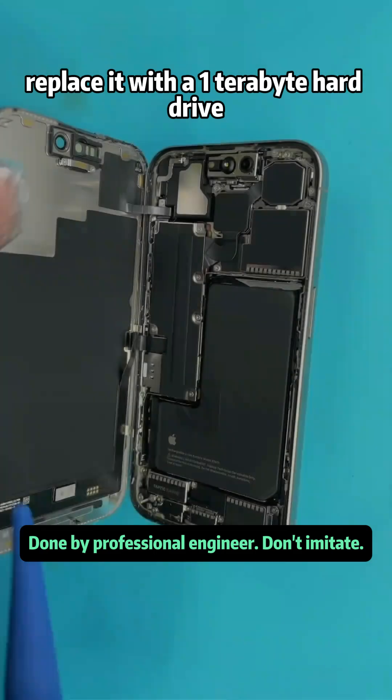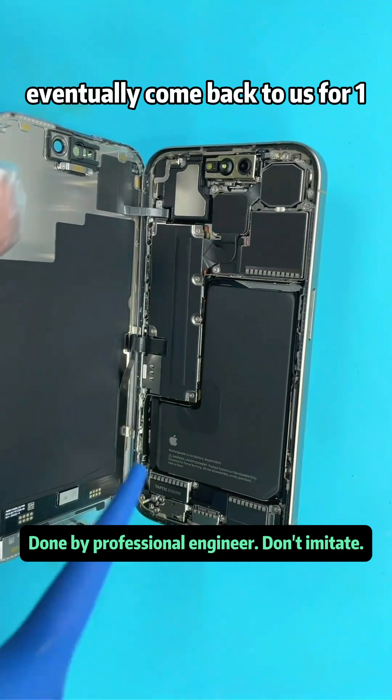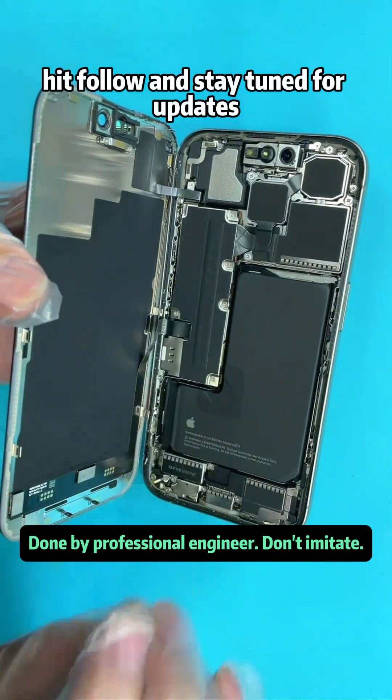They mentioned replacing it with a 1TB hard drive. We cleaned the inside of the phone until it was spotless. Do you think this customer will eventually come back to us for a 1TB hard drive replacement? Hit follow and stay tuned for updates.